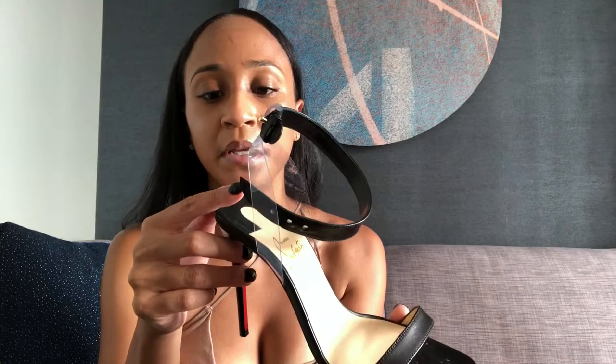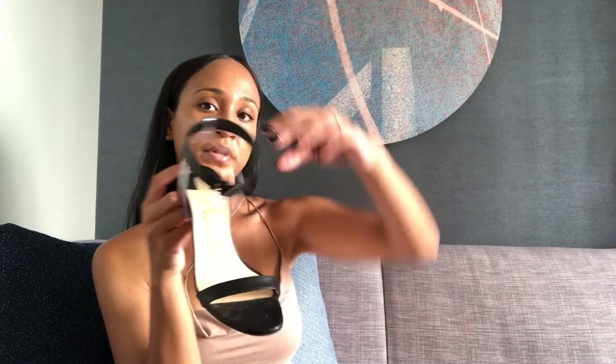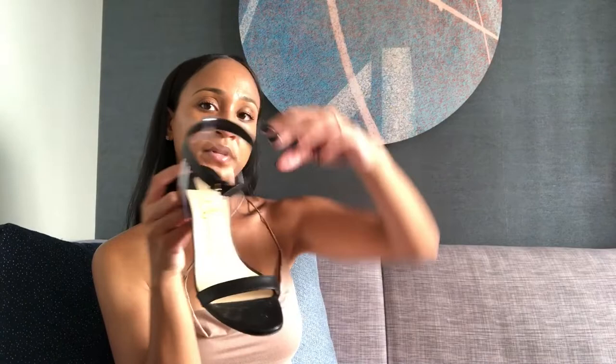Up here we have another leather piece that's attached, which is the strap, and it's attached to this PVC backing for the shoe — it's almost transparent. So when you're wearing the shoe, you can't even see it; it looks like the strap is just floating around your ankle. It's very, very sexy.